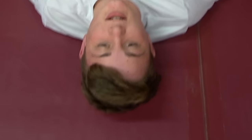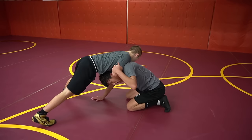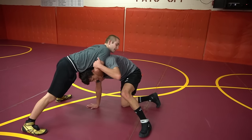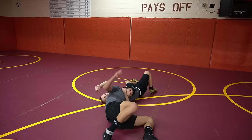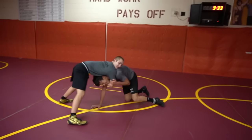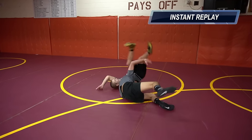Bonus move: they have you down in the front headlock. This is not going to work if they're real loose. You're going to step up like this — make sure you have this arm tight. You're going to sit all the way here on your hip and use your shoulder and your arm to guide them over.